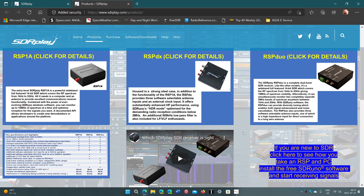There's the RSP Duo, which is unique because it has two receivers within the same radio. You can do a lot of different things including diversity tuning, and listening to two radios at the same time can be fun, depending on the types of signals you want to listen to.